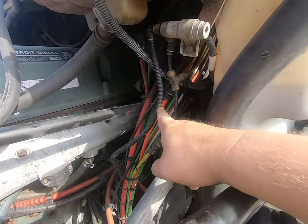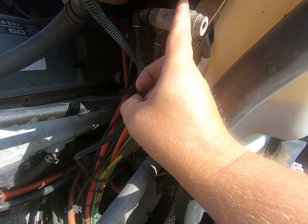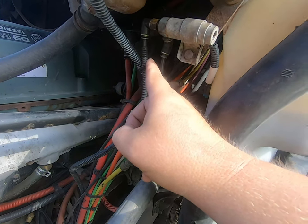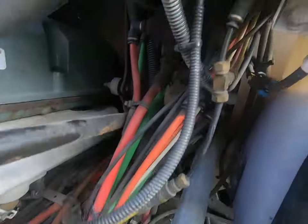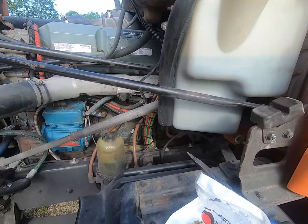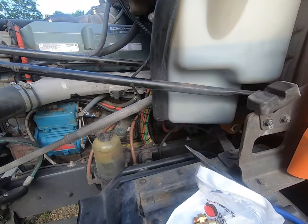On your trucks, if you look at your airlines here - there's a bunch of airlines where they go up into the cab - it's behind this coolant reservoir. If you follow them up to the firewall you should have some extra plugs in there. They might be plugged with rubber or they might be open. If they're plugged with rubber, you can pull those plugs out from the inside. I had one that was open and one with a rubber plug which I pulled out, so I'm going to take the airlines from inside the cab and fish them outwards.